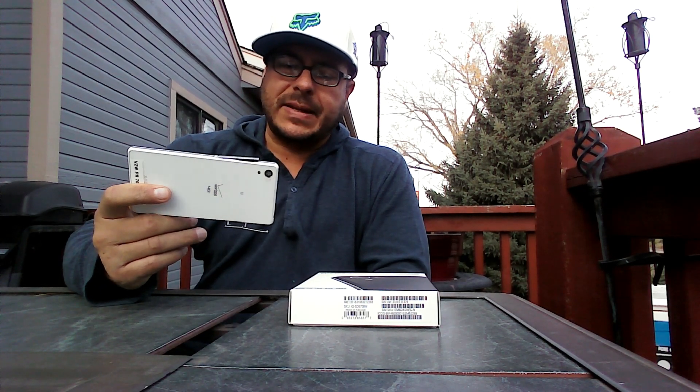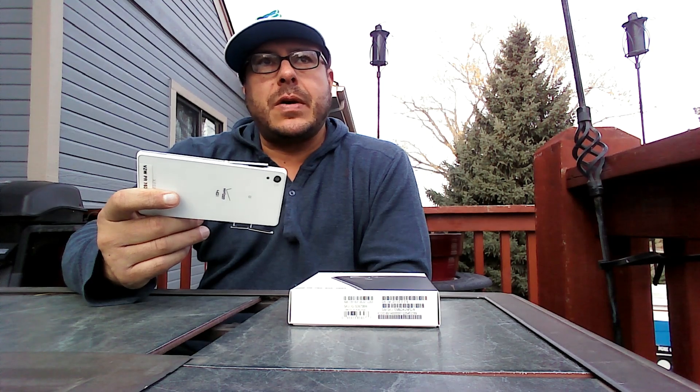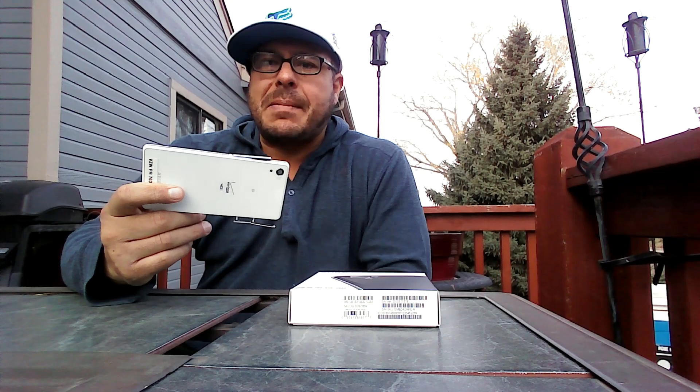I contacted Verizon Wireless and talked to customer service. They couldn't really say much. Usually, if there is water damage, there is not much troubleshooting to do other than just go ahead and replace the phone.